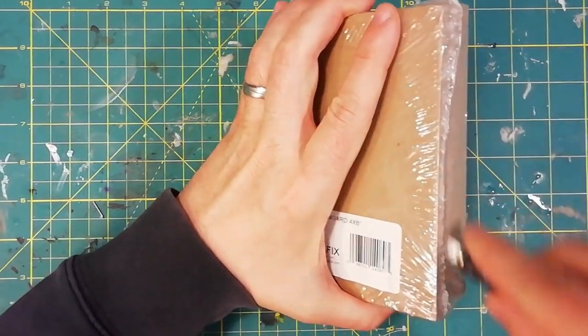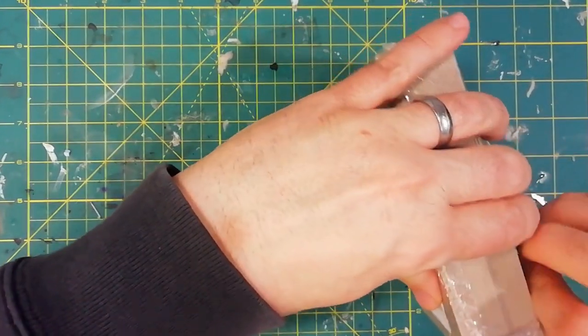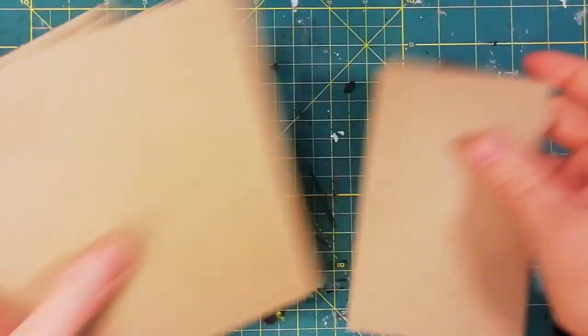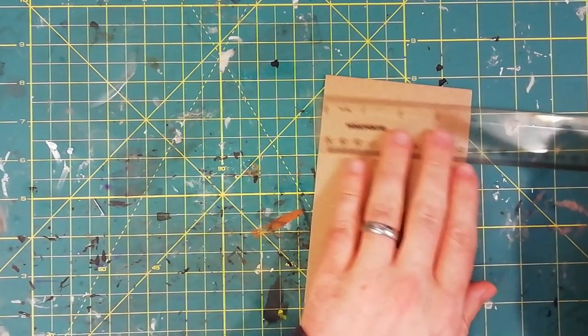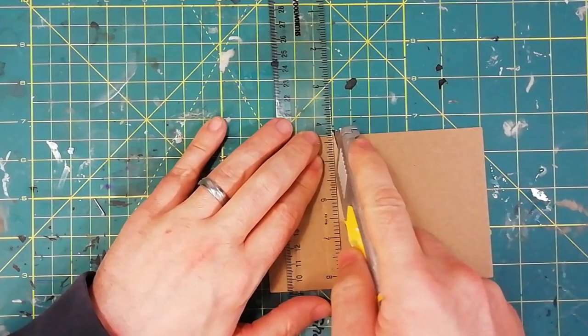Nothing is better to start with a fresh pack of graphics chipboard. Those are four inches by six inches. I need a 4x4 tile. I mark and I cut it.